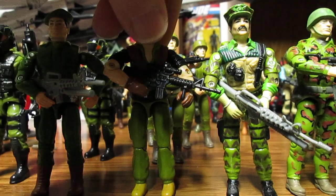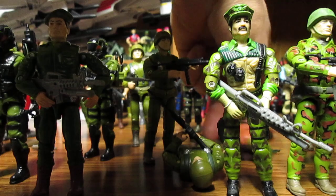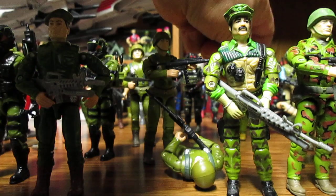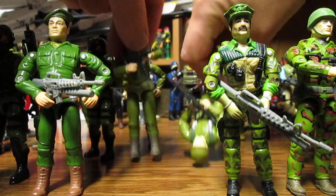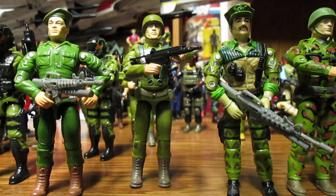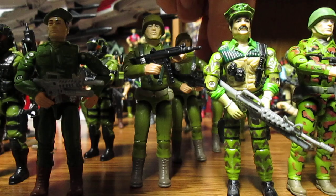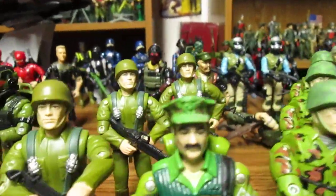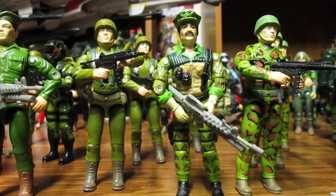Behind Gung-Ho are the soldiers — oh, I almost had some dominoes falling over there. We're having technical difficulties again. Anyway, the soldiers are pretty cool and I'm actually digging them. We got some more cannon fodder for the Joes — some green shirts — and they're pretty cool. I'm loving these figures, so if you want to build a Joe army, it's pretty fantastic.